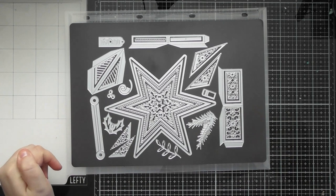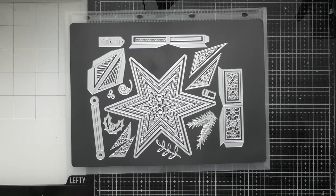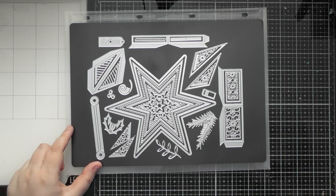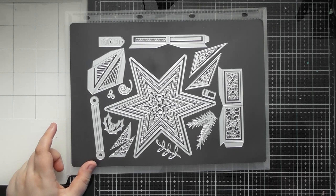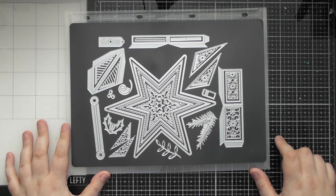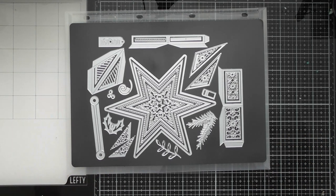I'll go through the die set first and then show you what it creates. As well as the main die sets for birthday week, they're also teaming them up with a few different bundles of Craft Perfect and Nouveau products. One box has been done with one bundle and another with a different bundle, plus I've also used the Nouveau items to make a couple of cards and used some die cut pieces on those too.